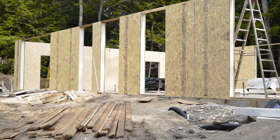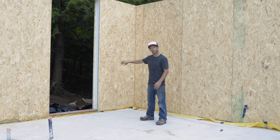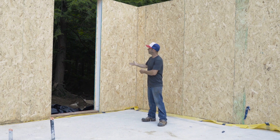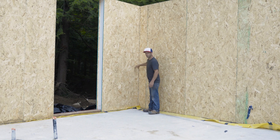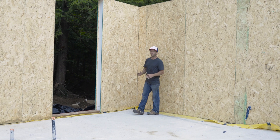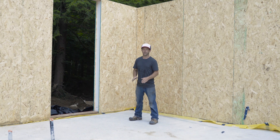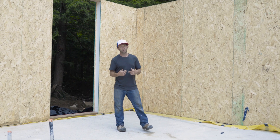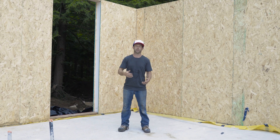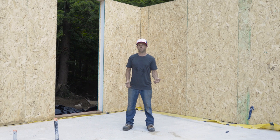Welcome to our beautiful cottage — we've now got all of our SIP panels up. They have four functions: they're the structure of the building, they incorporate insulation, and they serve as our air barrier and vapor barrier. We assemble these starting in the corner, screwing a 2x8 in with acoustic sealant, and we're careful to seal everything between every panel — top, bottom, and sides. This building is going to be more airtight than any house you've ever seen. The cool thing is that in three days, I personally was able to assemble everything you see here — enough to lay trusses on a 2,800 square foot cottage. That's crazy.